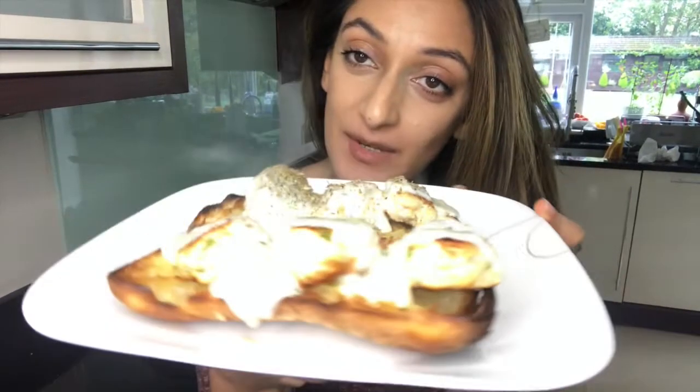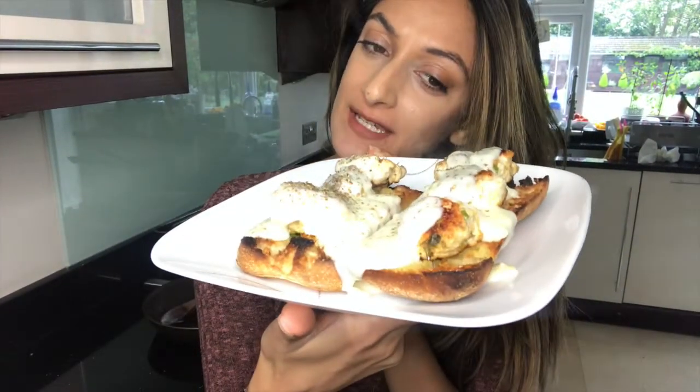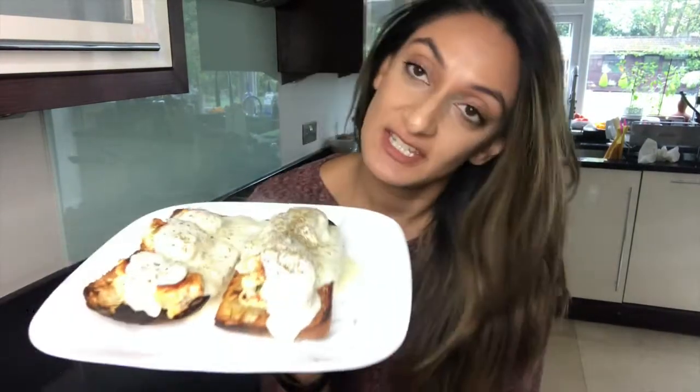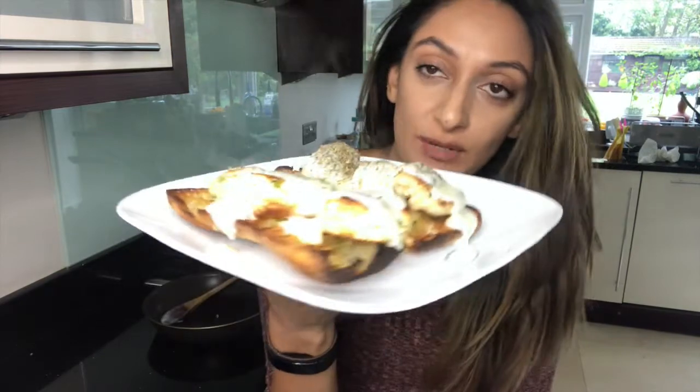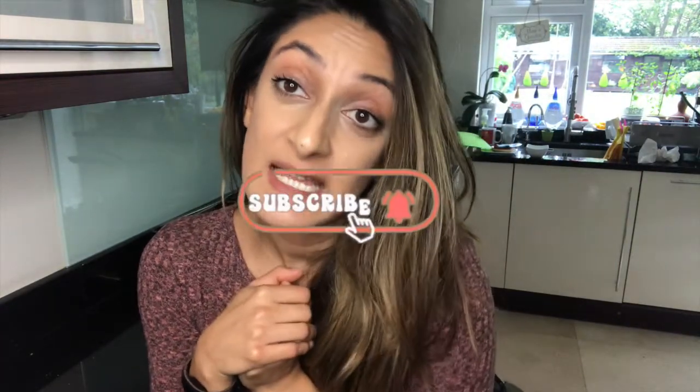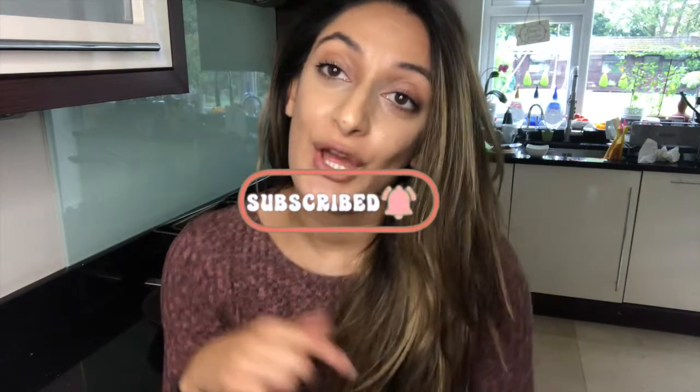So guys, that was my chicken meatball garlic bread recipe. Like I said, you guys can just take the meatball recipe and use it in your own dish, but I decided to add a little bit extra. This is a really nice post-gym bulk workout meal and it's just a nice comfort one for a cold day. I hope you guys enjoy that recipe as much as I did making it — the smells in this kitchen are just amazing. Please try this one out. Thank you so much for joining me today — subscribe, click the bell notification, comment down below, and please leave a thumbs up.